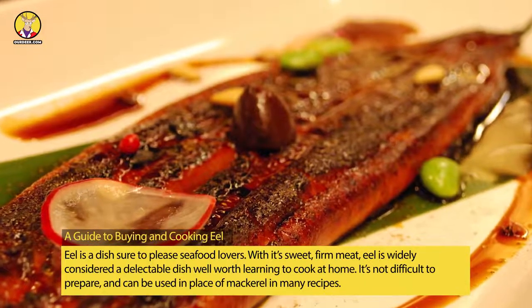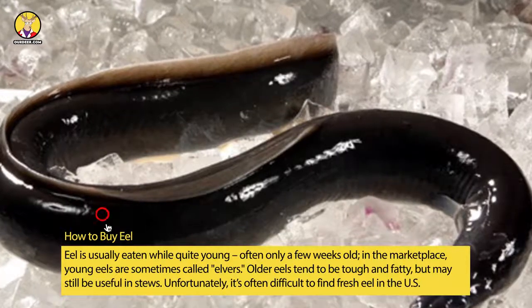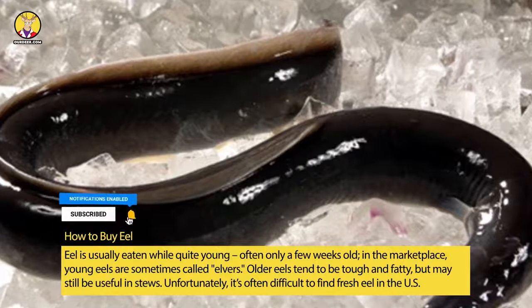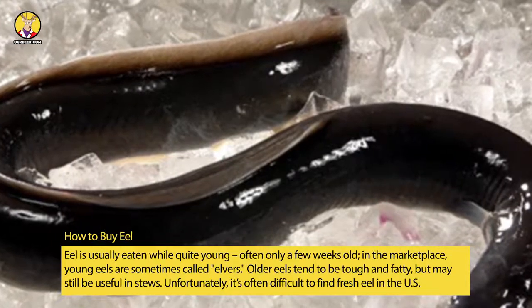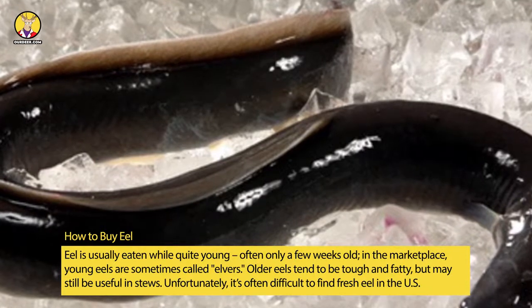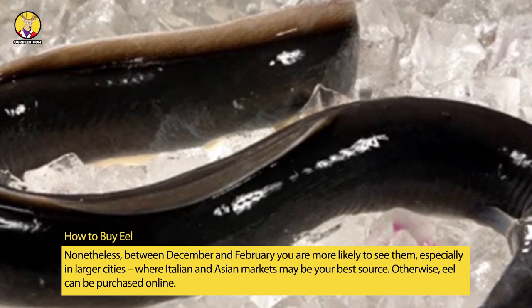Eel can be used in place of mackerel in many recipes. When buying eel, it is usually eaten while quite young, often only a few weeks old. In the marketplace, young eels are sometimes called elvers. Older eels tend to be tough and fatty but may still be useful in stews. Unfortunately, it's often difficult to find fresh eel in the United States, though between December and February you are more likely to see them.